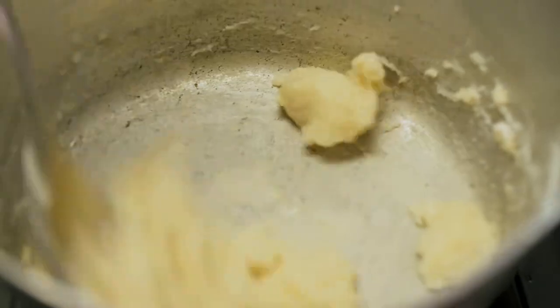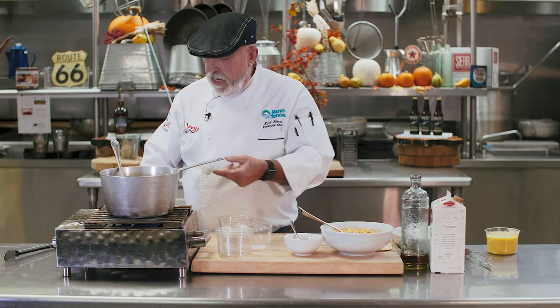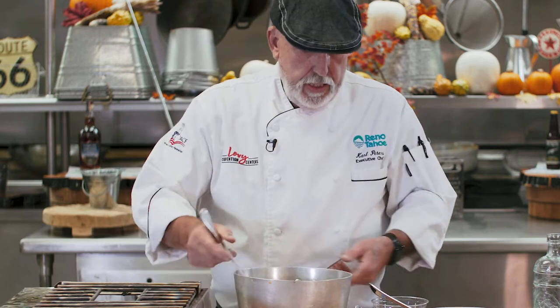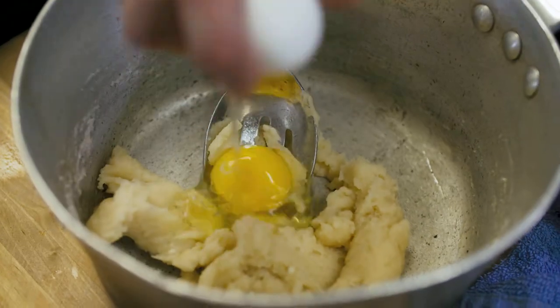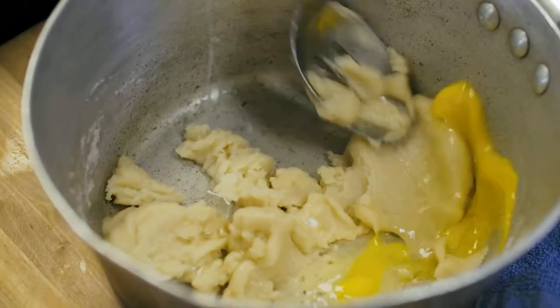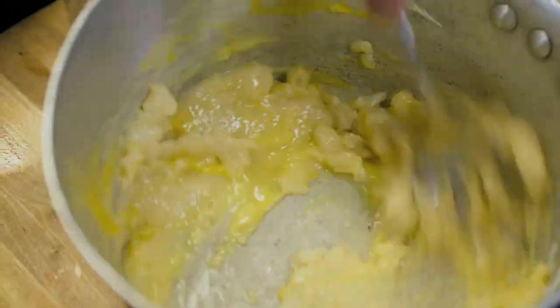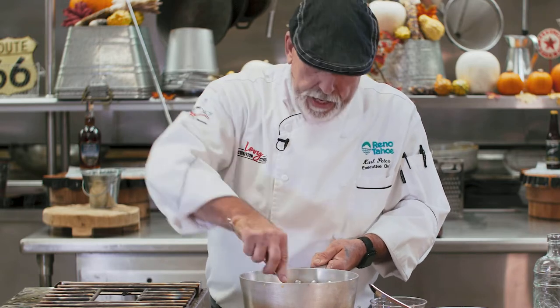As soon as the dough comes off the side of the pan, you can turn off the heat, put it to the side, and take it off the stove. Then what you're gonna do is add eggs one at a time. Whip this around and beat it until that egg is all incorporated into the batter, then add the next egg.